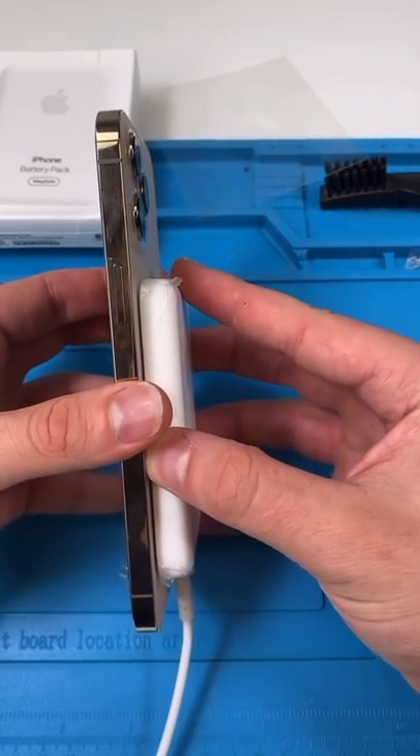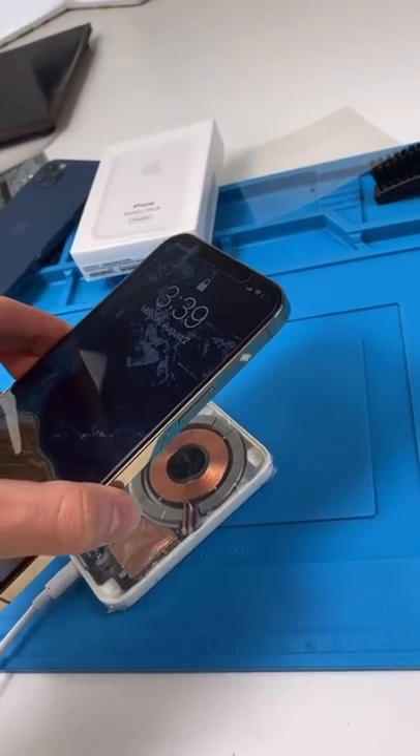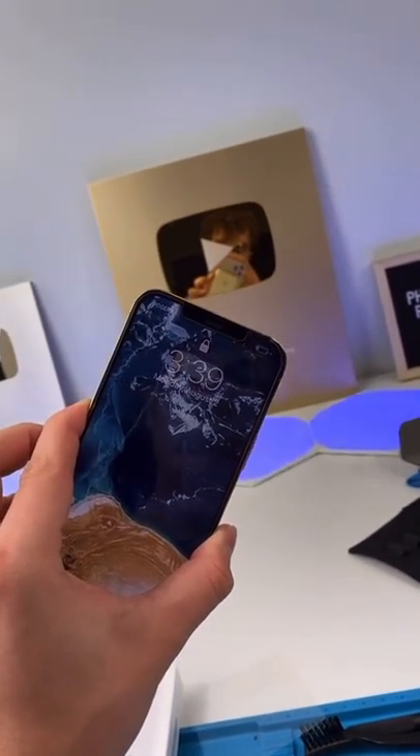And it's working. Let's see if it comes off without any problems. And just like that, we have the world's first customized battery pack.